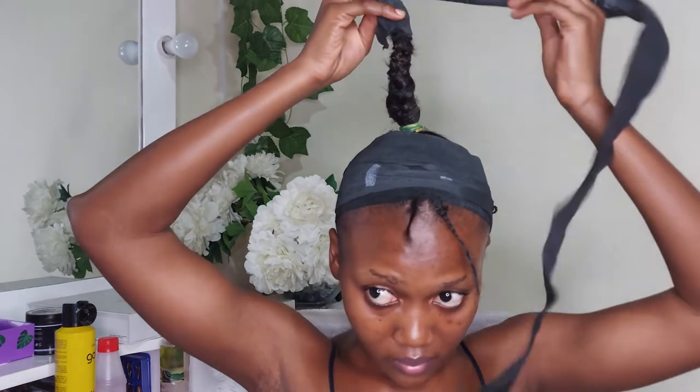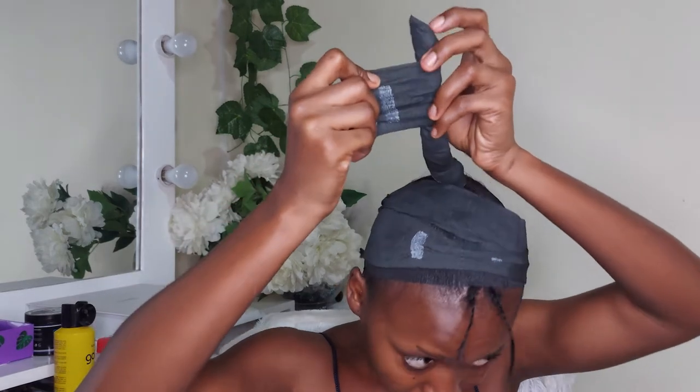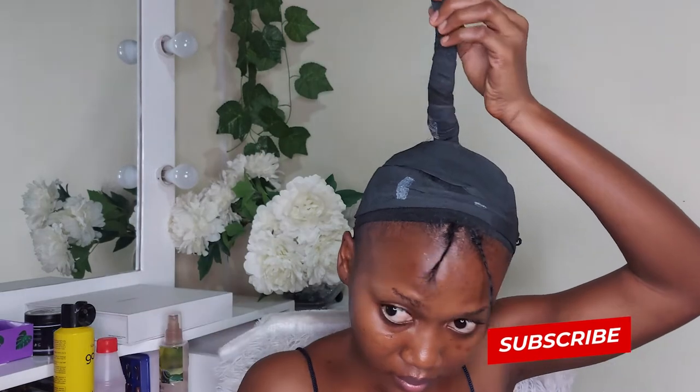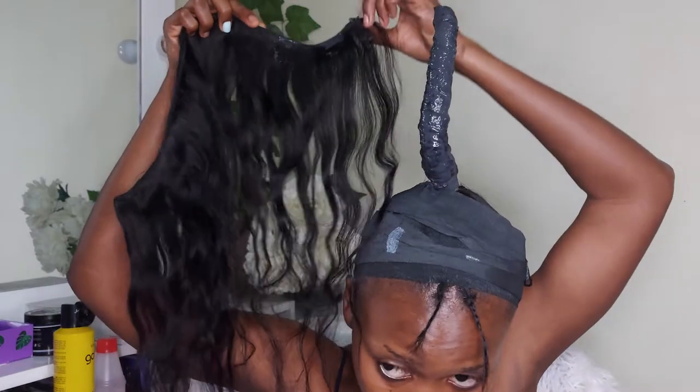I used the same paper wrap to wrap around all the hair I plaited, going round and round to make sure every part of that tail is covered. Then I use glue to secure it so it doesn't come off. You can also use glue to secure the base so that it remains fully covered throughout.